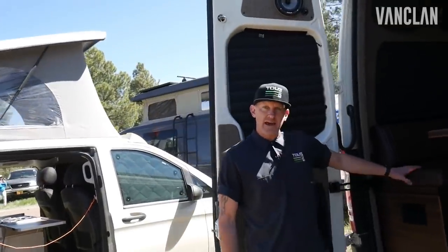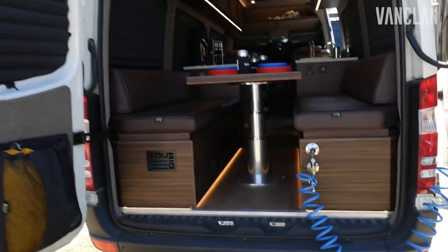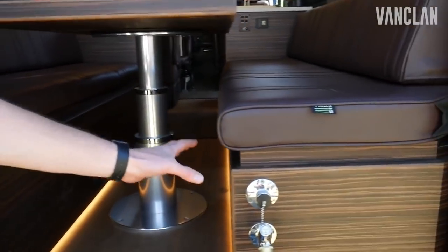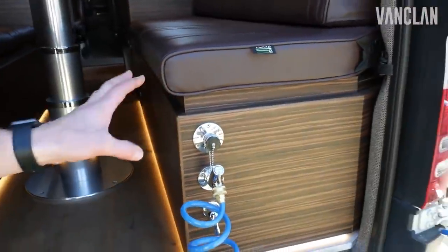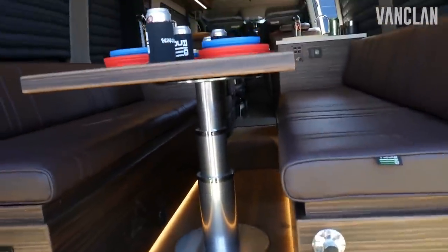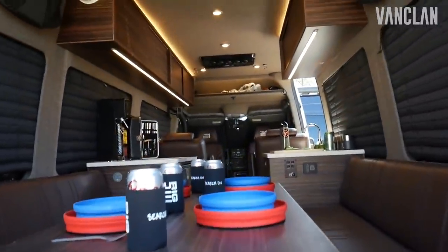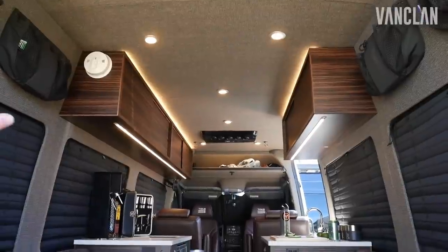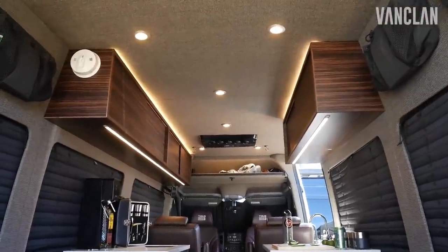This van features a Victron Energy 400-amp power lithium system powered by solar up top. We couple that with a Rickson hydronic hot water furnace and 30 gallons of fresh water in the back. You can see our really nice LED lighting package in here — floor lighting, above cabinet, below cabinet, ceiling lights, all dimmable on their own zones.